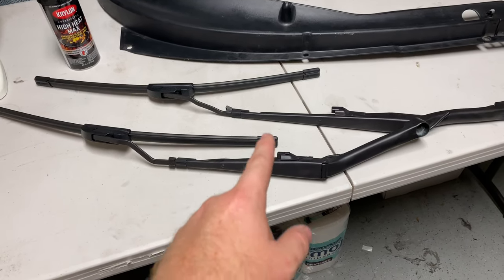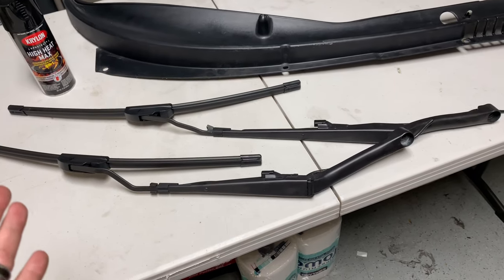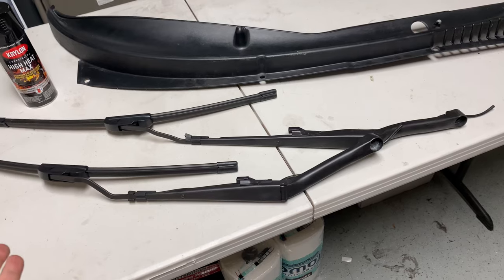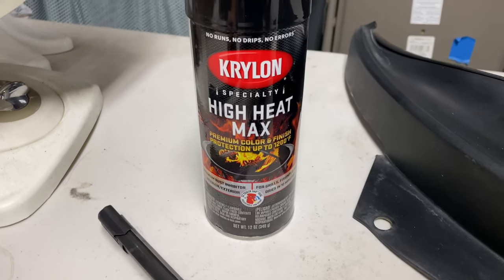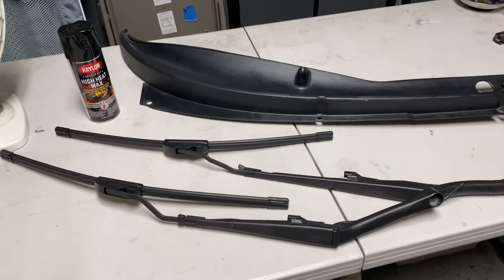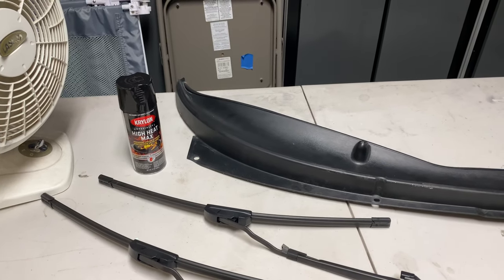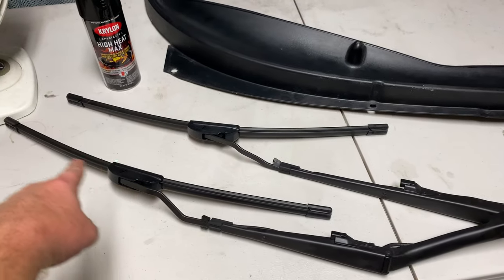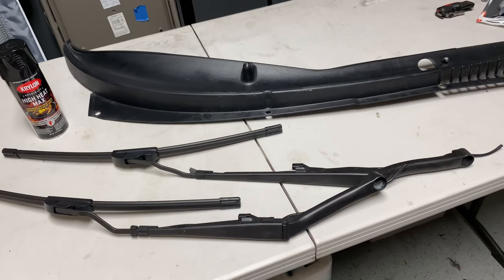One more thing to mention while you have all this stuff off: the windshield wipers. Since these cars are getting up there in age, sometimes the black paint on the wiper arms tends to fade, flake off, or just start looking old. Since you have them off now, it's a perfect time to repaint them. I use high-heat paint — you don't necessarily have to, but that's what I have on hand; it's the same paint I use on the center of my brake rotors. It holds up to weather and heat really well. Just take off your wiper blades, hang the arm with a piece of wire, give it a couple of coats, and they look brand new.